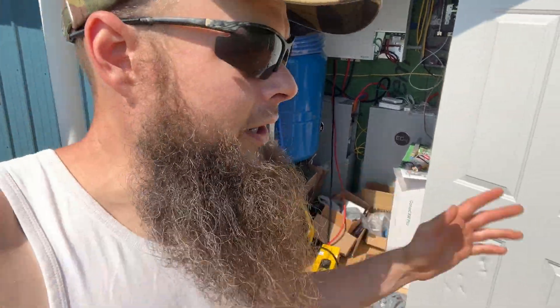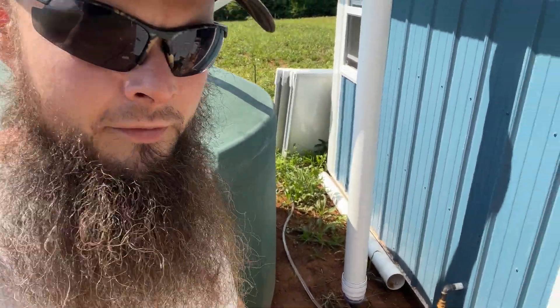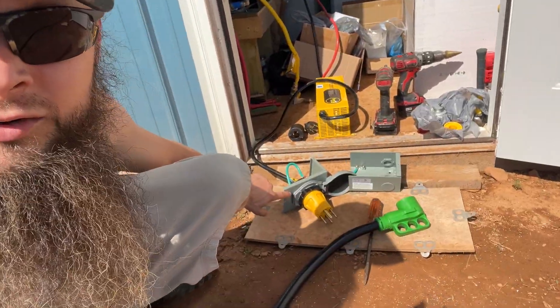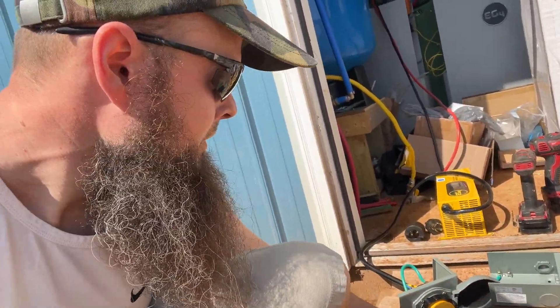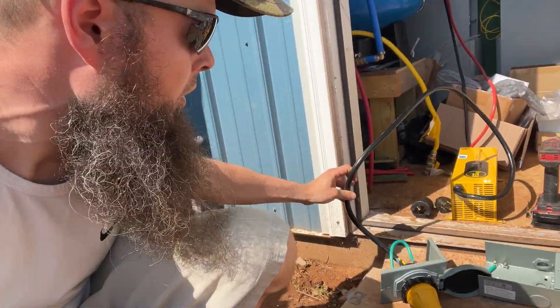Since I don't have any solar panels hooked up to my charge controller yet, I'm going to fire up the generator and plug it in here. This is an exterior plug with an adapter to plug into my 50-amp cable, and this will be mounted on the outside of the building, with this wire just going through the wall.